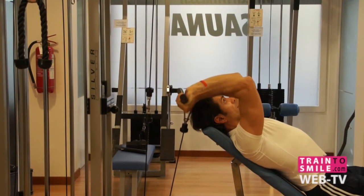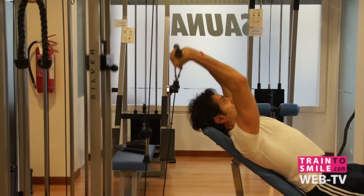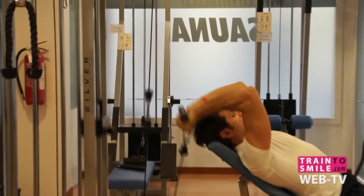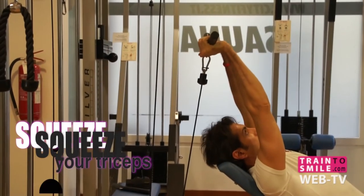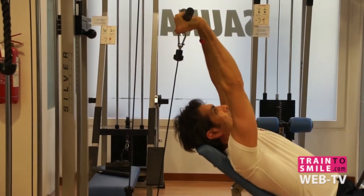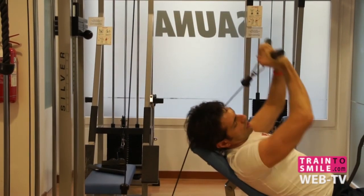Your forearms should be parallel to the floor at this point and your elbows should be pointed at the ceiling. Squeeze your triceps at the end of the movement — just move your forearms.